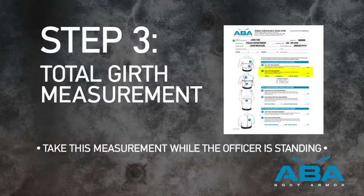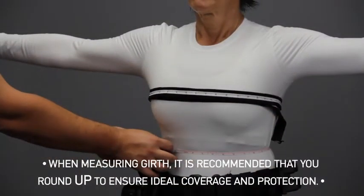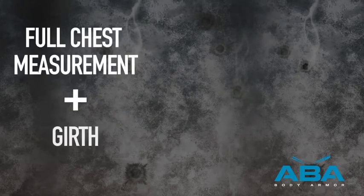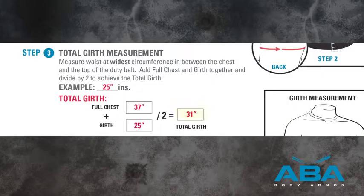Step 3. Total Girth Measurement. Measure the officer's waist at the widest circumference in between the chest and the top of the duty belt. In our example, we have a 25-inch girth measurement. Add the full chest measurement, 37, and girth, 25, together and divide by 2 to achieve the total girth measurement. In our example, this gives us 31.